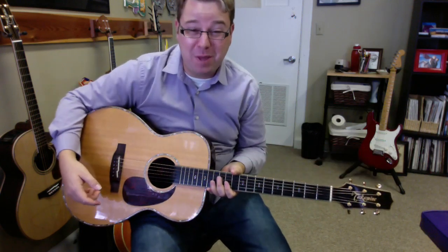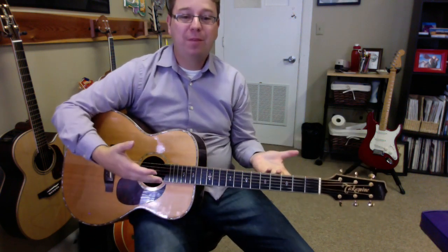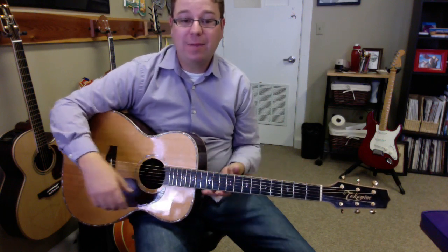Oh man, I dropped my pick in my guitar! Alright, sometimes people drop the pick in the guitar — not a big deal. There are a lot of things we could do to try and get that pick out.